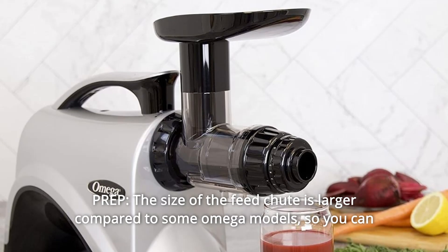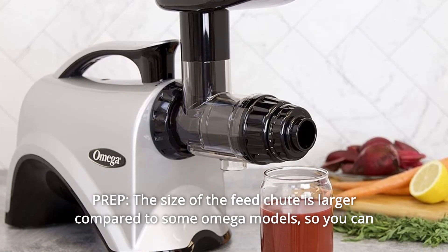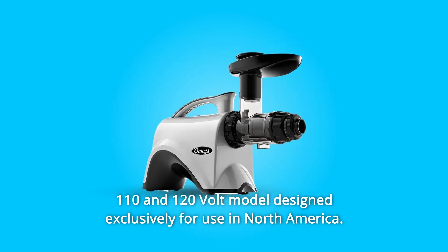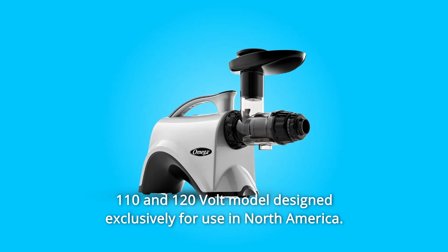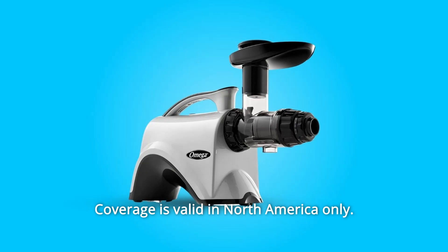Number 13 prep: The size of the feed chute is larger compared to some Omega models, so you can spend less time prepping before juicing. Number 14: 110 to 120 volt model designed exclusively for use in North America. Coverage is valid in North America only.